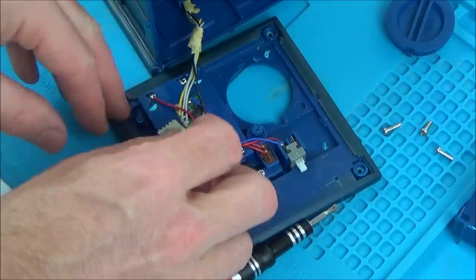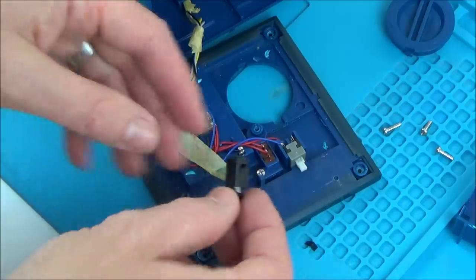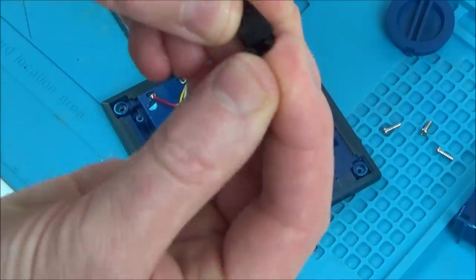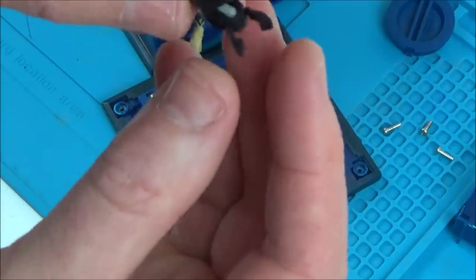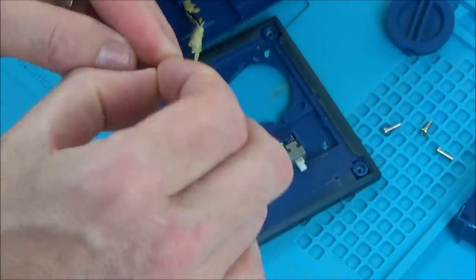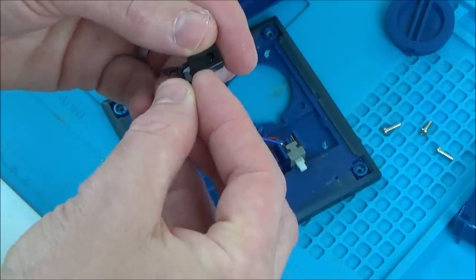We've got a tiny little circuit board here. This switch up here doesn't actually do anything — all it does is keep the door shut, you know when it clicks in. So that might not be such a big deal; we might be able to just glue this up. You can probably buy these switches for next to nothing if you know what they're called.